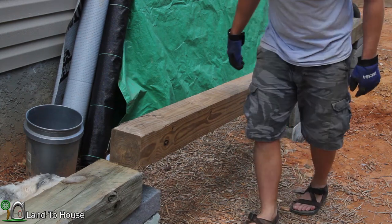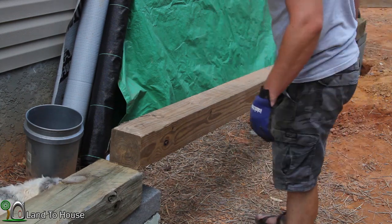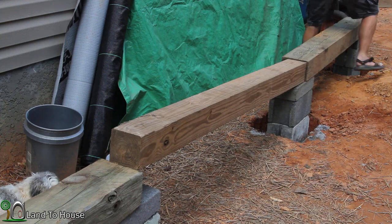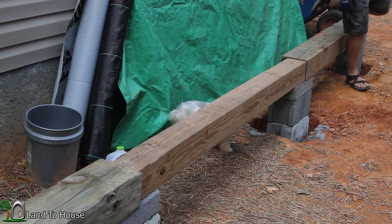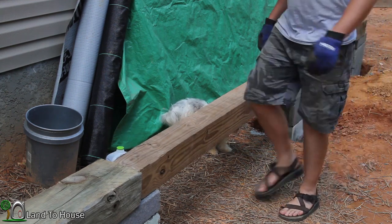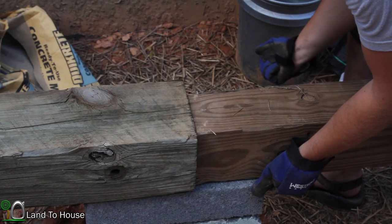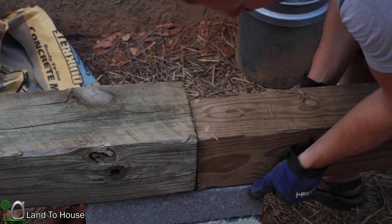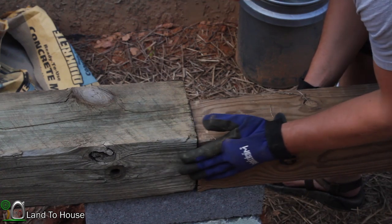I cut it just a hair big, so let me scoot one of these out just a hair. That ought to do it. I'm going to get this right on the inside edge so I can use a piece of 2x6 to go on the outside to make sure these are securely fastened together.